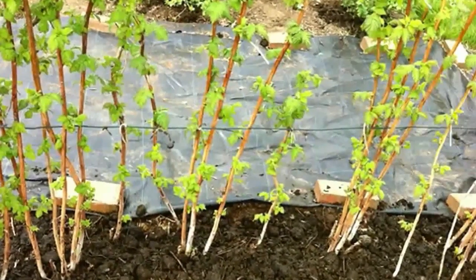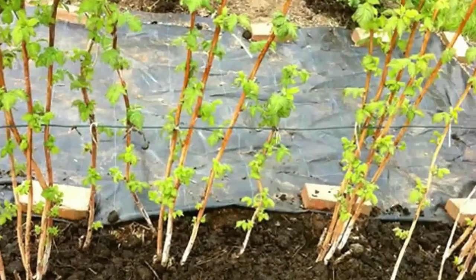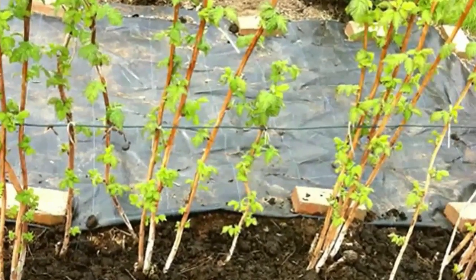As raspberry plants grow, they often require staking for support. Hammer in sturdy stakes or install a trellis before planting.